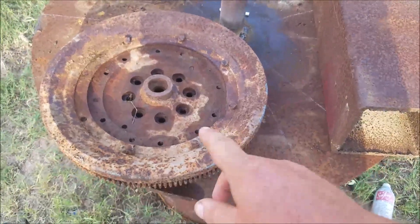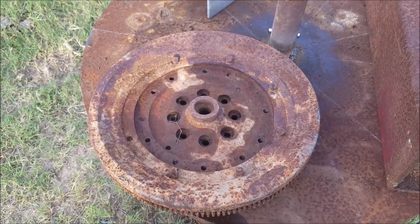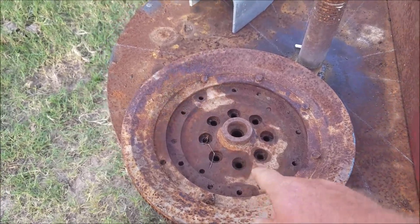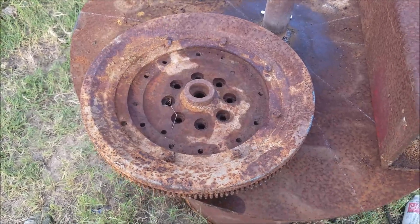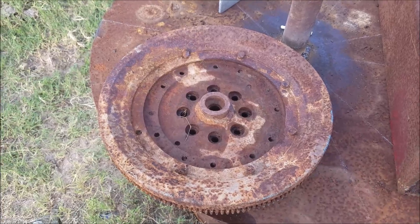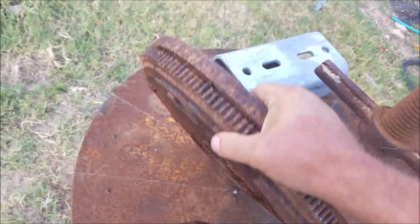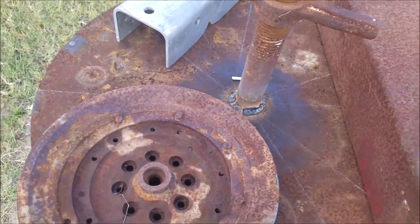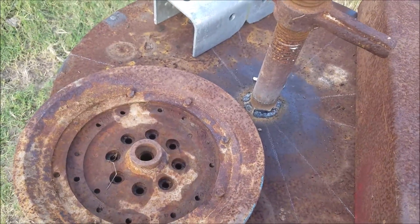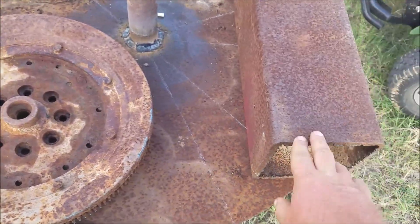Some more parts for this table we're building. This here is off my 2007 Dodge with the 5.9 in it — the last of the 5.9 Cummins. This was the flywheel we pulled out of it. We put a conversion kit in and it doesn't have this kind of flywheel anymore. It's pretty heavy, and I want some heavy parts on it to make sure when the top is up in the air it's not top heavy, because this is half-inch steel, two foot in diameter, so it's heavy.